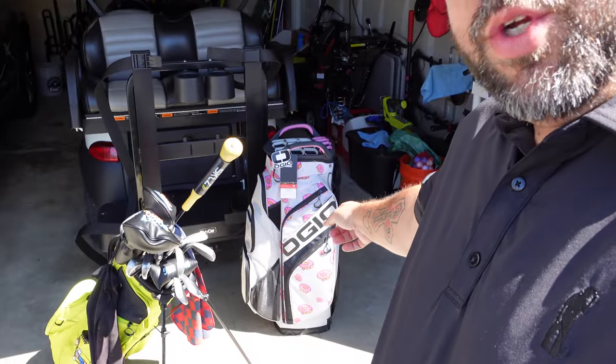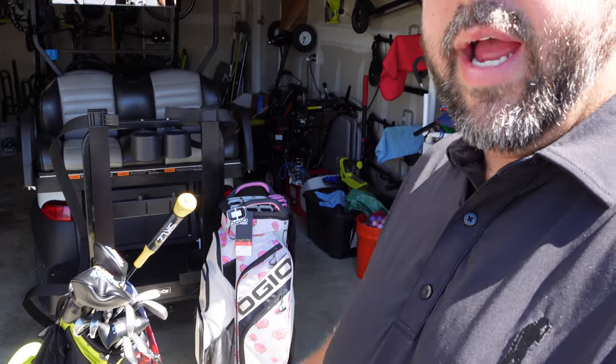Hey everyone, welcome back to the channel. Today I've got a cool video planned for you. For those of you who saw my last couple of videos, the topics of those are going to influence today's video. The first one — I got new grips on my clubs. I went from a standard slash medium size grip to a jumbo. And I recently took a trip to the PGA Superstore, and while I was there, I picked up this Ogio wood cart bag.